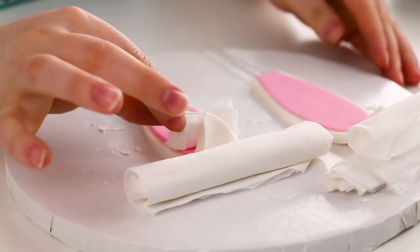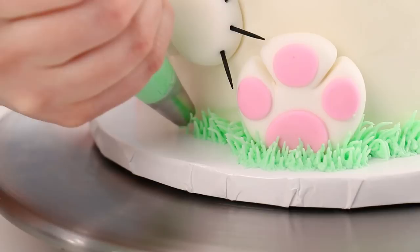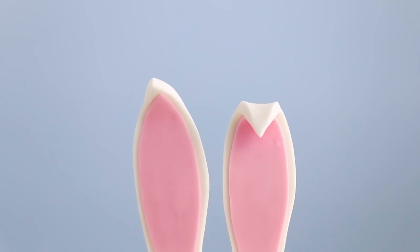Now that our ears are nice and dry, I'm ready to stick those right into the cake. Top it off with some buttercream grass and you are done. I cannot believe how cute it came out — it looks super adorable.